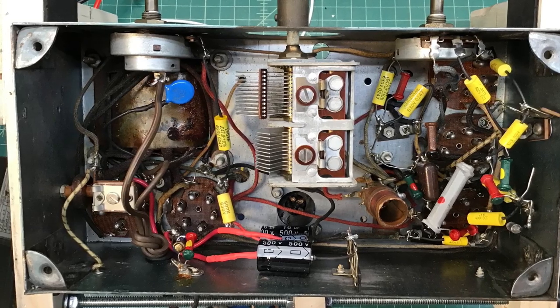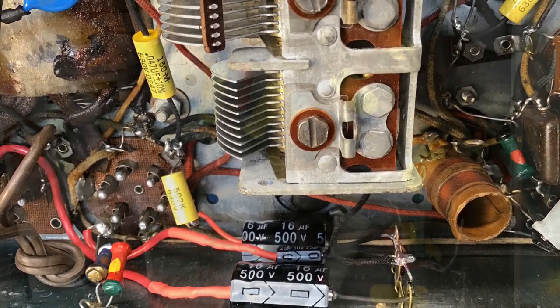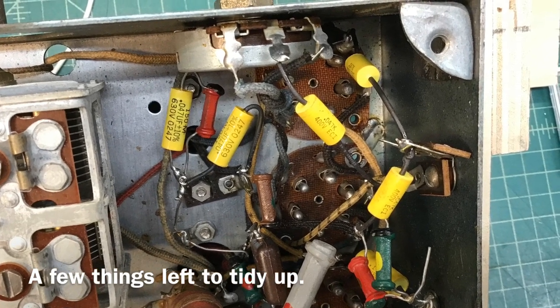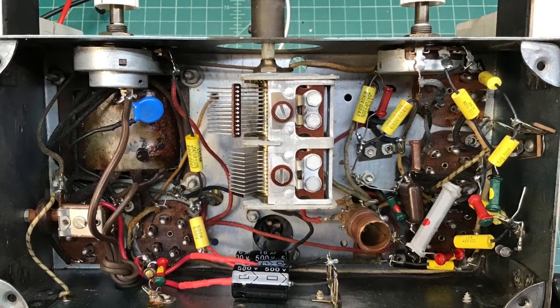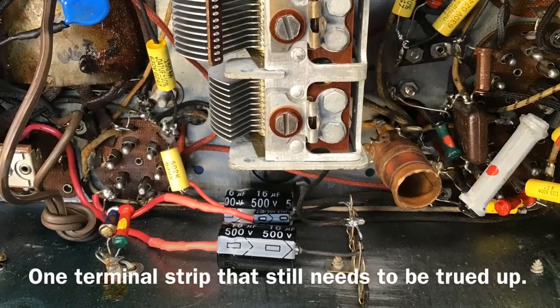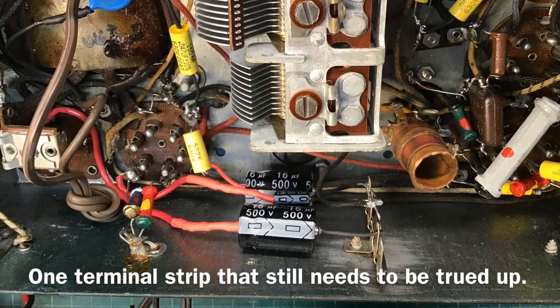Here's just an underneath shot. Believe it or not, every one of the resistors checked good. They were all within 20%, so I did not replace a single resistor — I don't remember the last time that was the case. But best I can tell, they're all just fine and they should work well. A couple of them are nearing the 20 percentile mark. The capacitors there, you can see, were mounted back on the terminal strips.